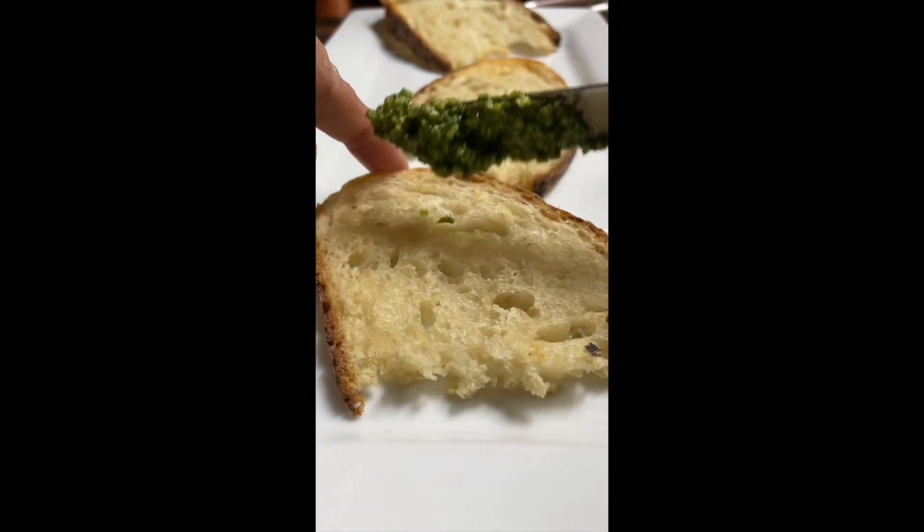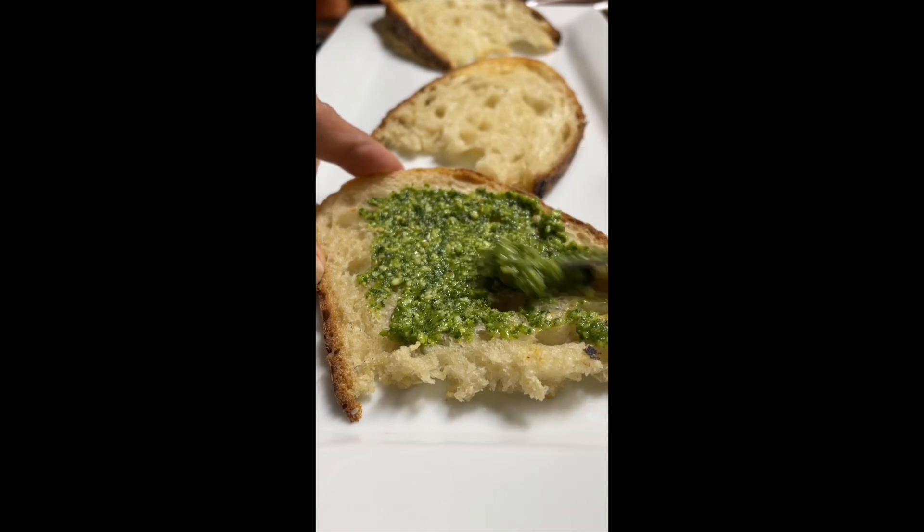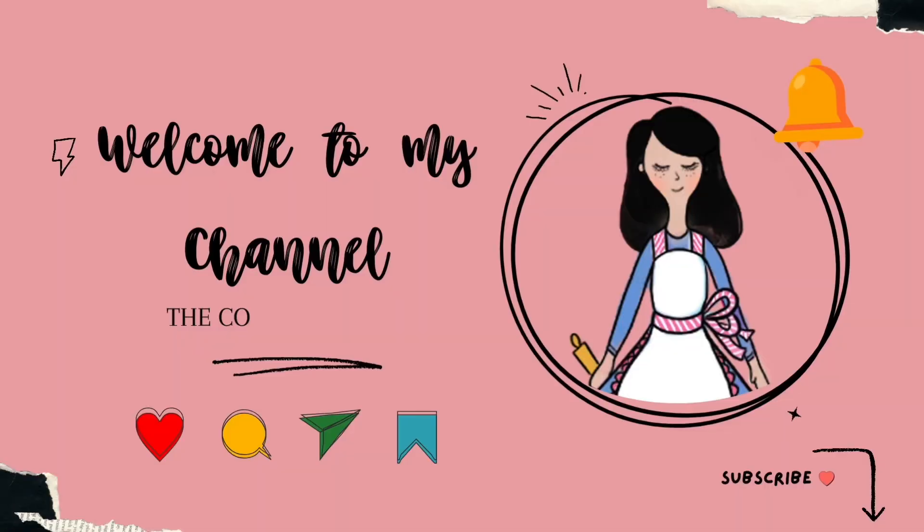Let's make a different kind of pesto. Hi everyone, welcome to the Cookie Couture where flavor and design collide. Today I am going to be sharing with you how I make this delicious pesto, but first if you are new here on my channel, don't forget to subscribe and push the notification button. Let's get started.